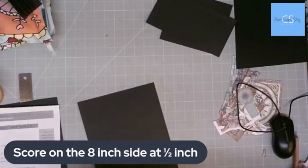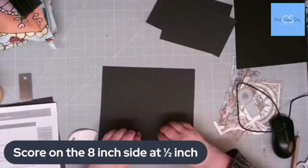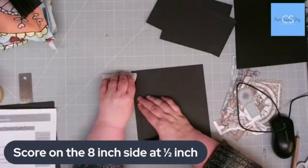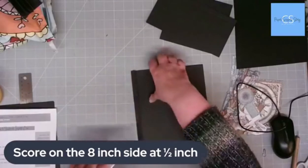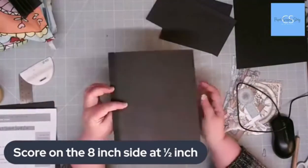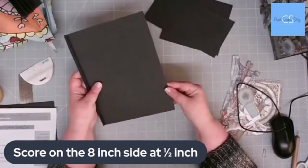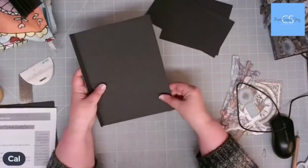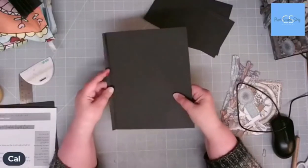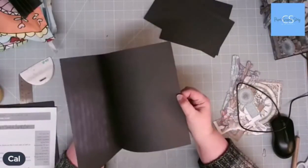First thing I need to do is find my bone folder — here's one. I'm going to take that big piece and fold on that score mark, fold it over like that. This piece that we cut will fit underneath that flap there. We're going to put some glue on this flap and fold it over, so what we've got is an open-up bit like that.